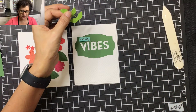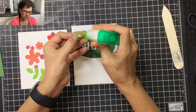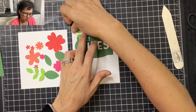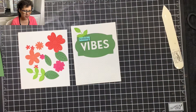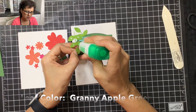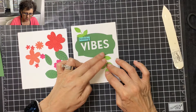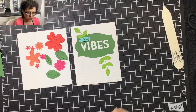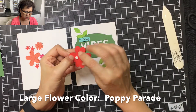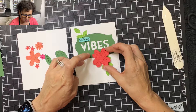To start, I'm going to trim this leaf off a little bit like that. Then I'll flip it over, add adhesive to the back, and place it up near the word birthday. Then I'll take the other leaf, add some adhesive to the back, and have this one coming down here. Next we're going to do our main flower — the largest one. I'm going to add some dimensionals to the back and place it right there under the letter E.